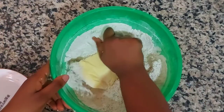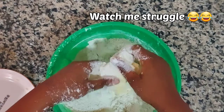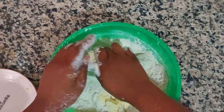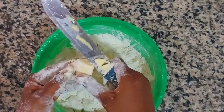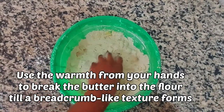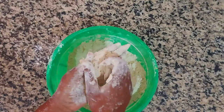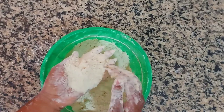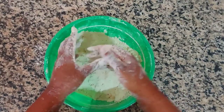Here I forgot to cube my margarine, and I was wondering what was happening because my butter was not mixing into the flour. Then I remembered I forgot to cube it. So please do not be like me - remember to cube your margarine or butter when working it into the dough. Use the warmth from your hands to break the butter into the flour. You want to achieve a breadcrumb-like consistency, like this here, and then we can go on to the next step.